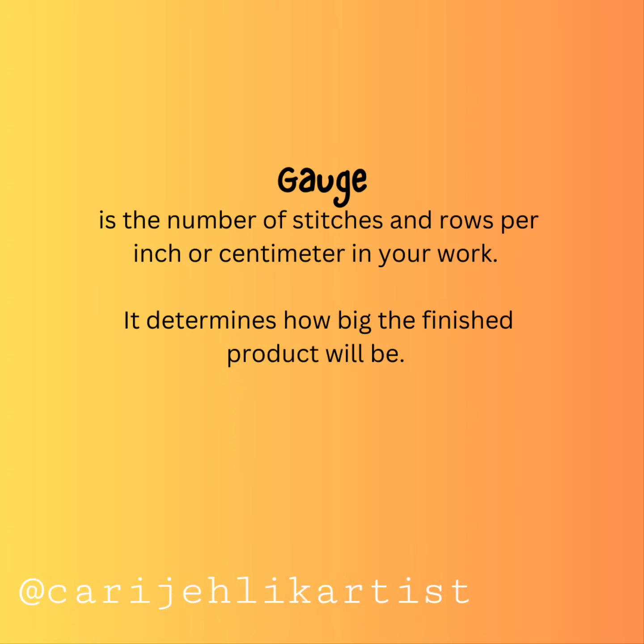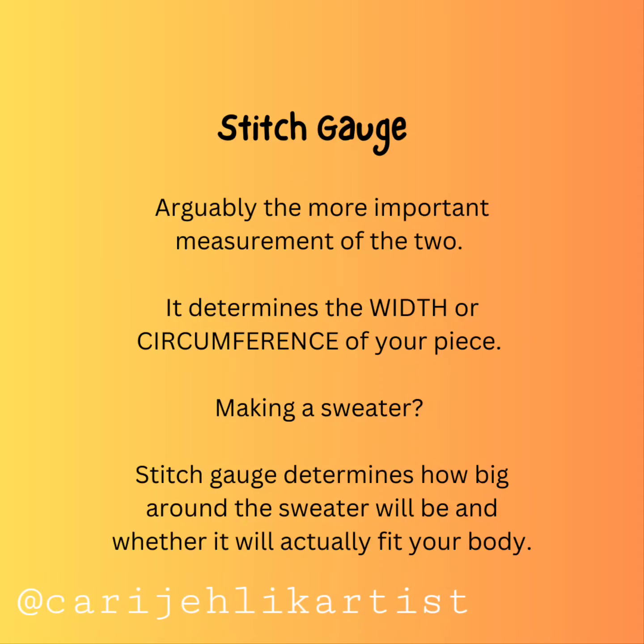Gauge is the number of stitches and rows per inch or centimeter in your work. It determines how big the finished product will be. Stitch gauge, arguably the more important measurement of the two, determines the width or circumference of your piece. Making a sweater? Stitch gauge determines how big around the sweater will be and whether it will actually fit your body.